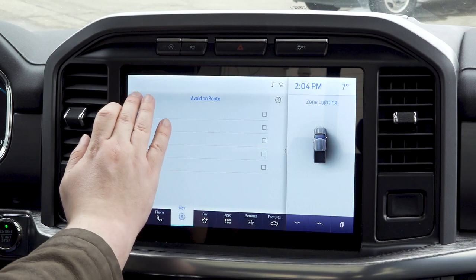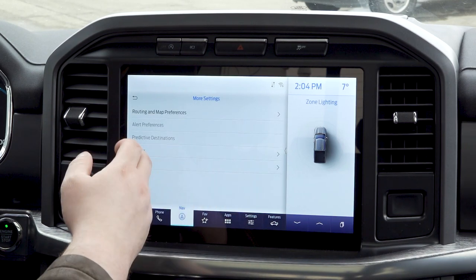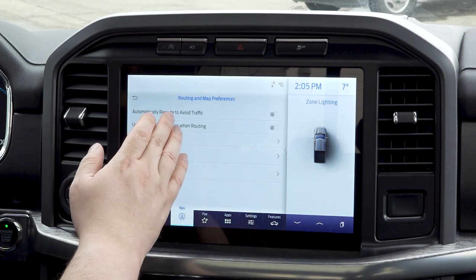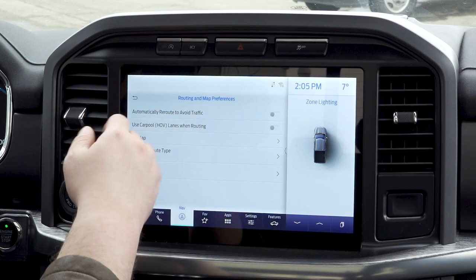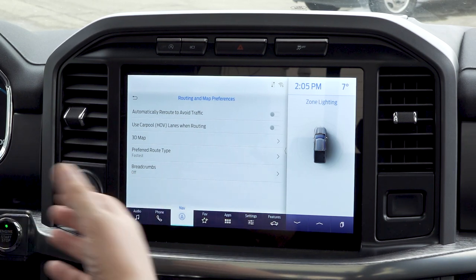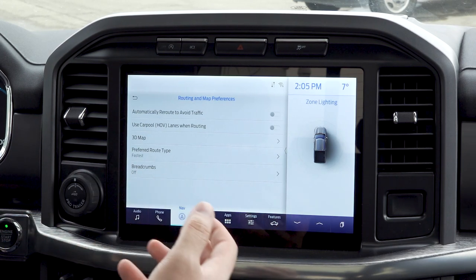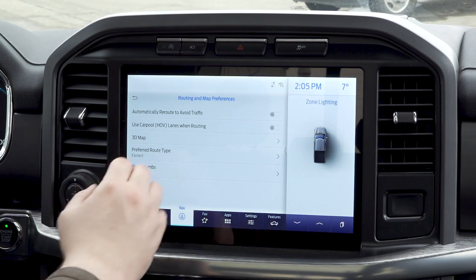We're going to go back and go to more settings. You can see you do have routing and map preferences where you can do the automatic reroute to avoid traffic. With a quick press of a button, once it's set up, when it senses traffic it will automatically reroute you around it. This is a really nice feature because it's pulling from a couple different mapping apps, so you'll have a really good idea of what you're going to have to deal with on the road.